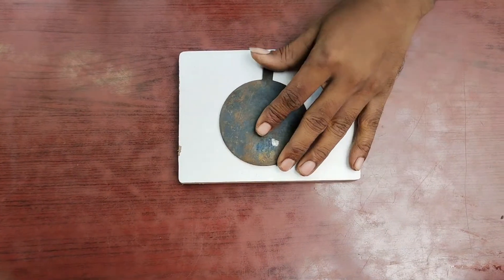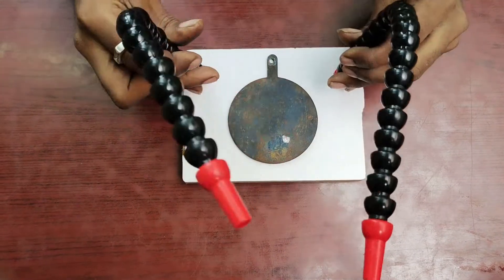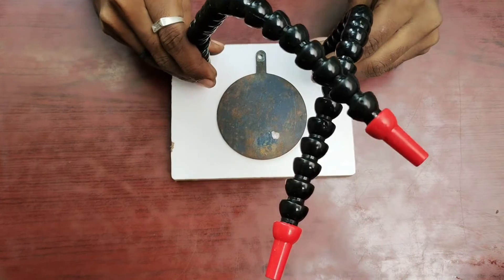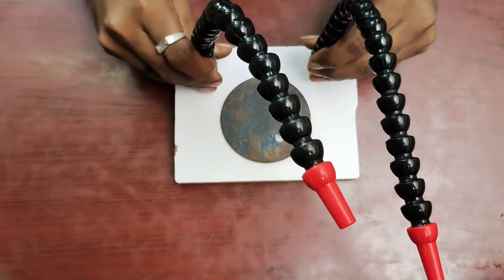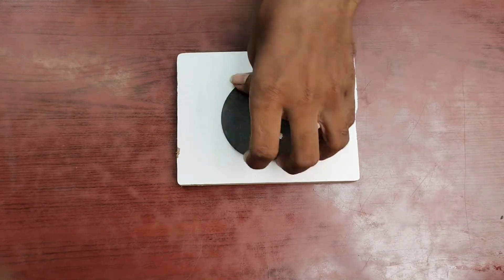Let's see how we can place it and arrange it. Let's see how we can hold the components. Finally, we can mark it.